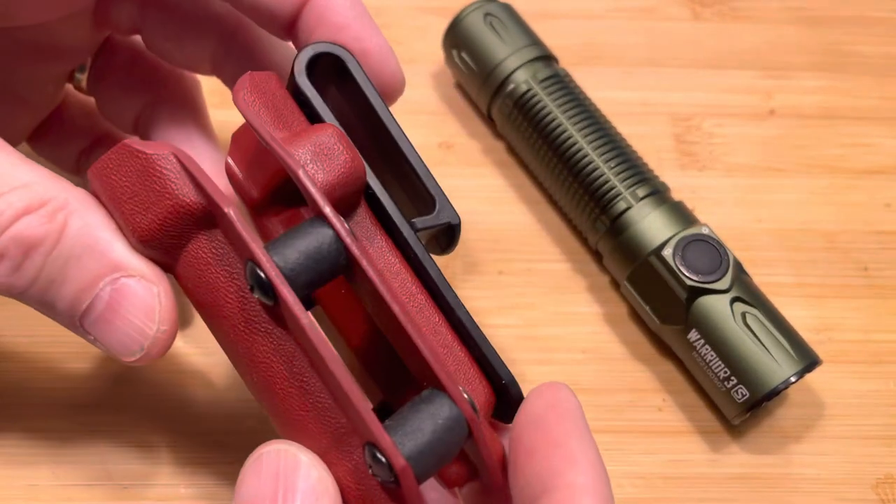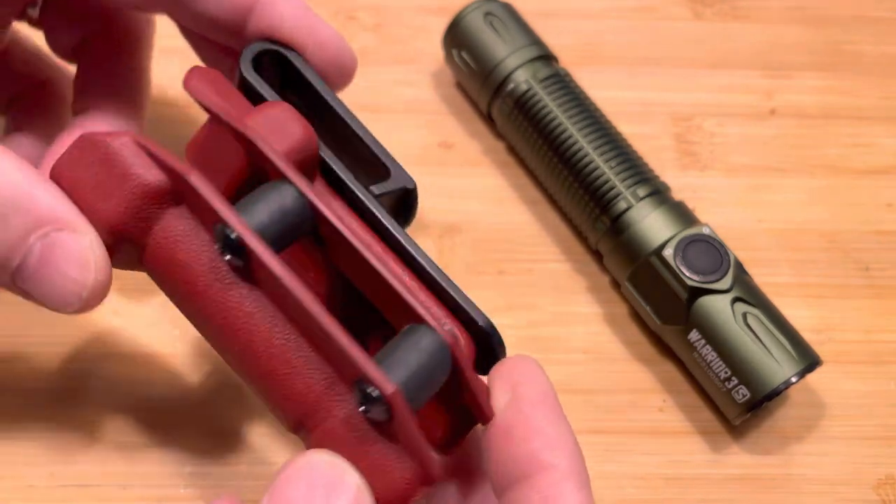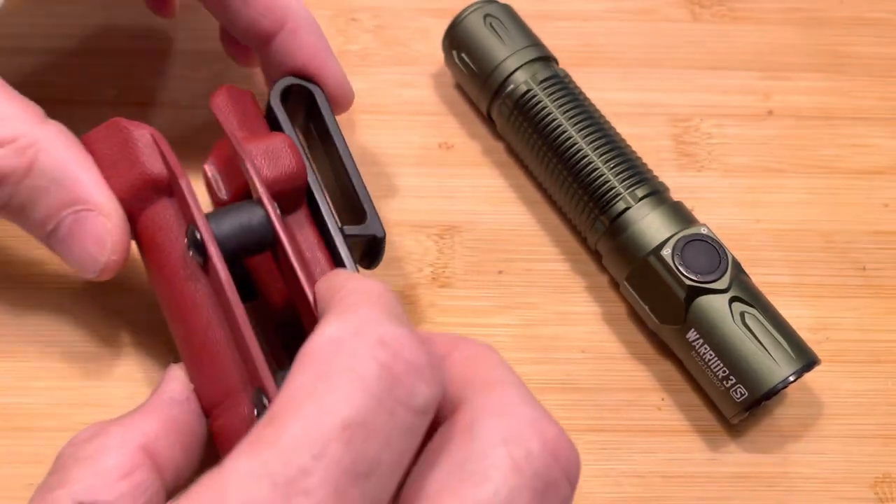It's in the 40 to 45 dollar range. I'll put the link to their Instagram page, which you can get to their website. They also make pistol holsters as well.